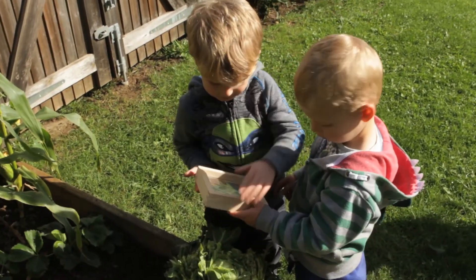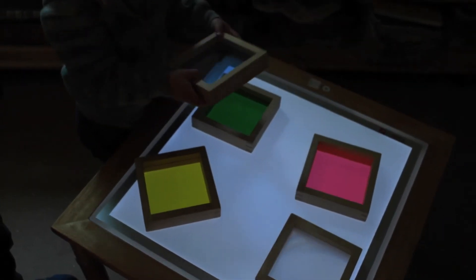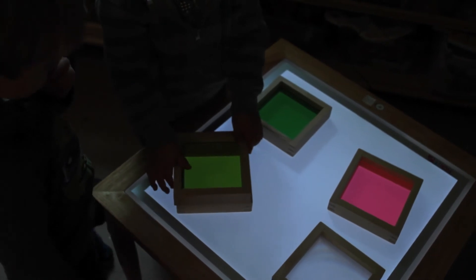Sensory squares are a first STEM resource and an excellent general observation tool which can be used outside, indoors, as well as on a light panel.